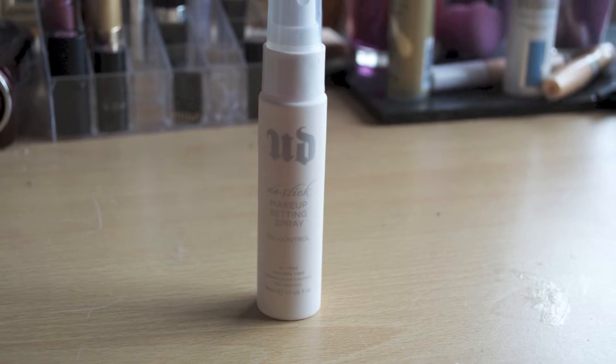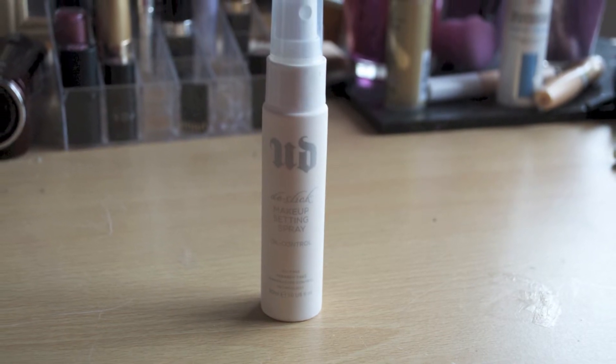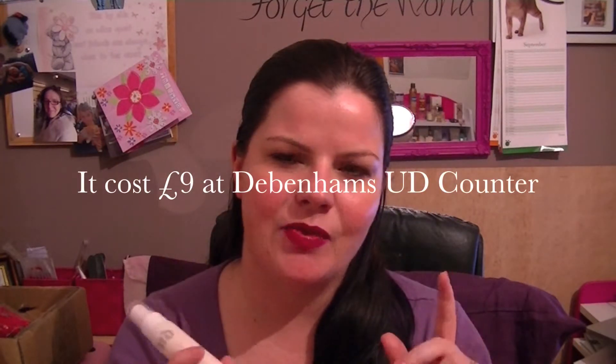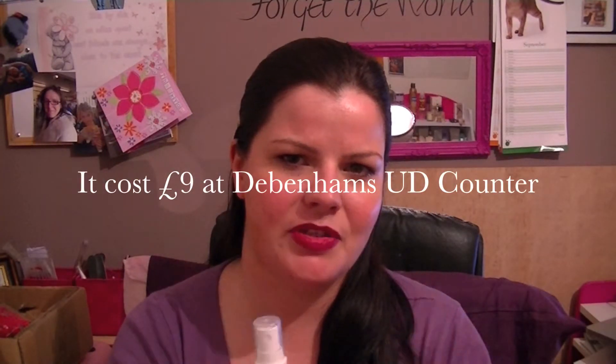Hey lovelies! This review is just going to be on my Urban Decay De-Slick Makeup Setting Spray. This product I actually got a few months back. I can't remember how much it cost me — I think it was $9.99, I cannot be sure. And this isn't the full size; this is the small size. I decided to buy the smaller one because I thought if it doesn't work for my skin, there's no point in having a full size bottle if I'm not going to use it.